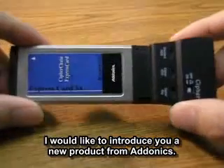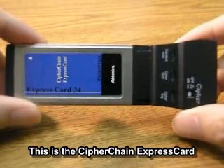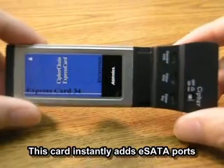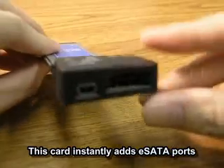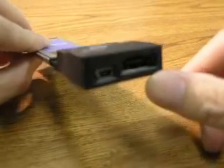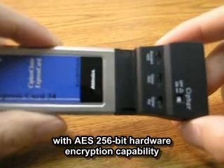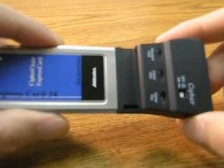Hi guys, I just want to introduce you to this new product from Adonix. This is the Cipherchain Express Card. This card instantly adds an eSATA port with AES 256-bit hardware encryption capability onto a notebook with an ExpressCard slot.